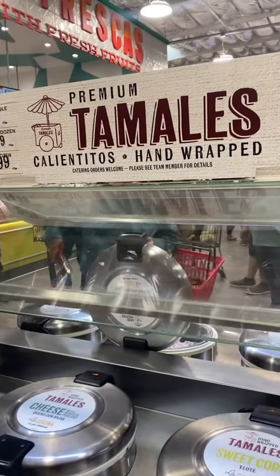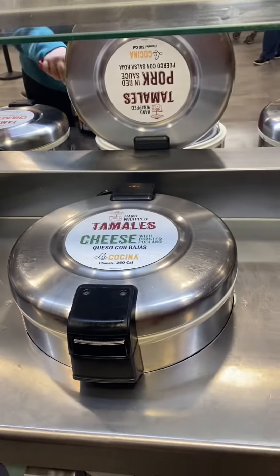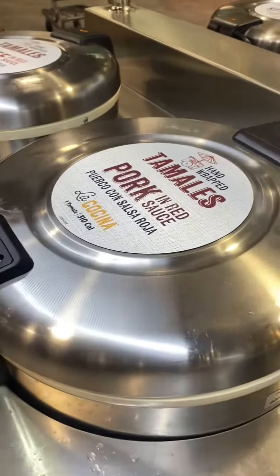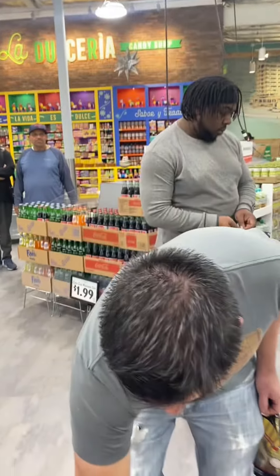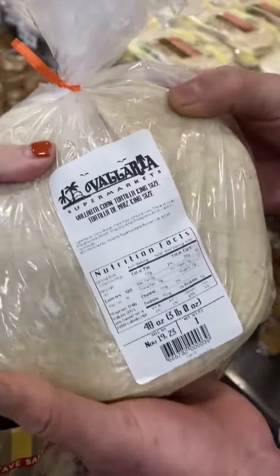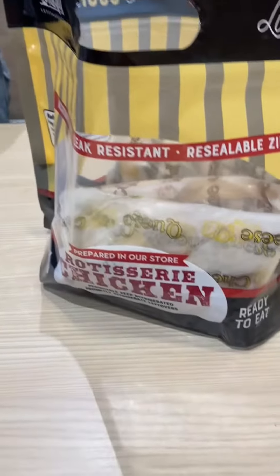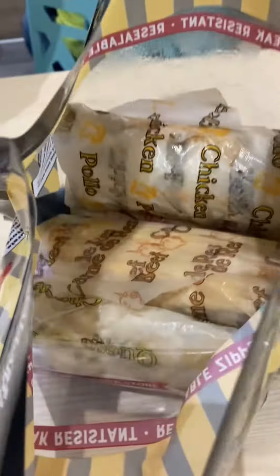Before we cook our enchiladas, we're gonna try a couple of tamales to hold us over. Going to try the pork and the beef. Mondo went crazy and got the chicken too — you have to save room for our homemade enchiladas! They also have traditional-style homemade tortillas, still warm. We got all our shopping done, but before we go home we're trying these tamales.